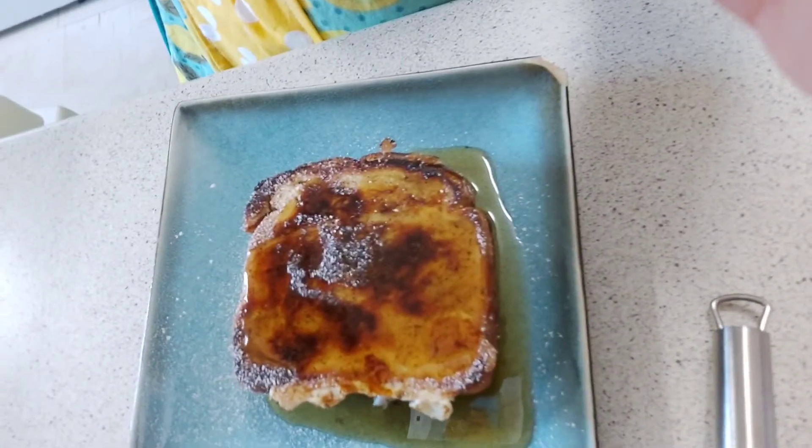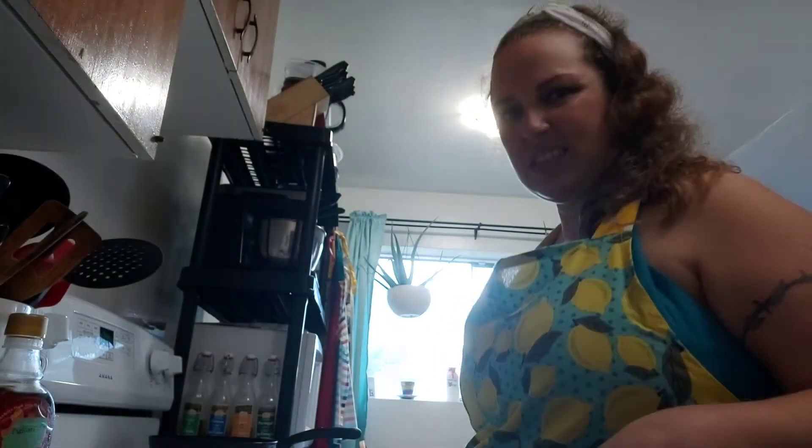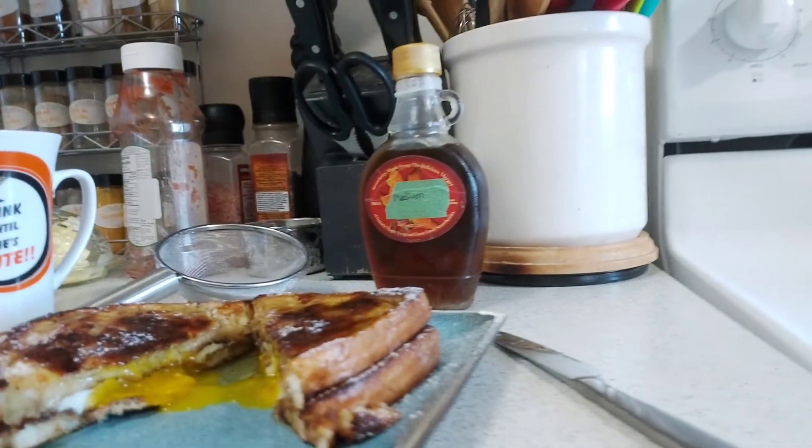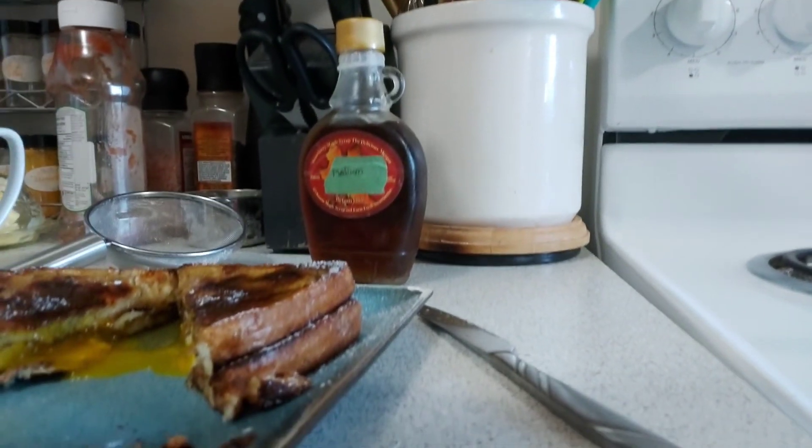All right, so this is what it looks like now. Should we cut it open and see what it looks like on the inside? And here it is on the inside — doesn't that look delicious? Look at that nice runny yolk right there. And that's the rest of this breakfast. I'm going to go get my daughter up so that she can come and eat her French toast surprise. We'll see you all later on the next video. Bye.